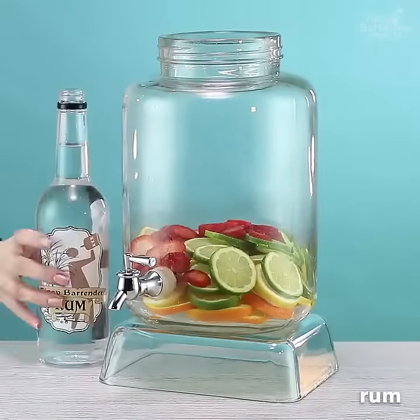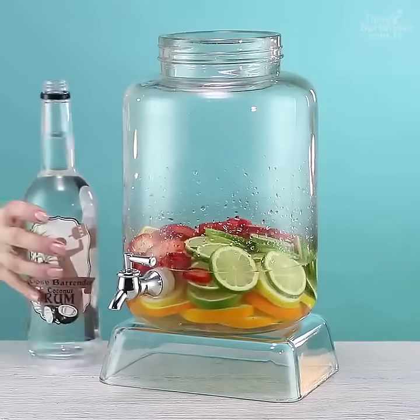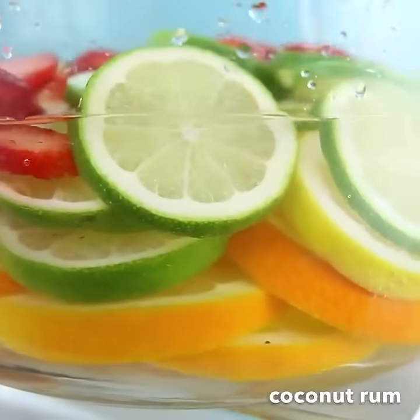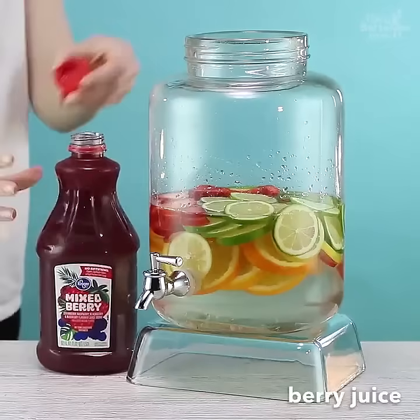Then some strawberries. They ain't from the island, so we gotta import those, okay? Come follow that up with some rum. Look at all the rum. Then come behind that with some coconut rum. Guys, this drink is all about rum. This is one of Jack Sparrow's favorites.